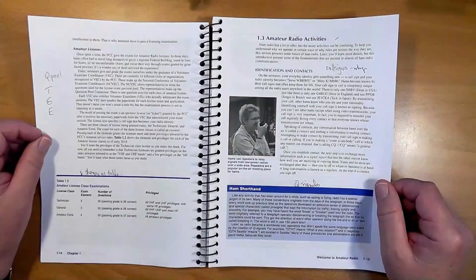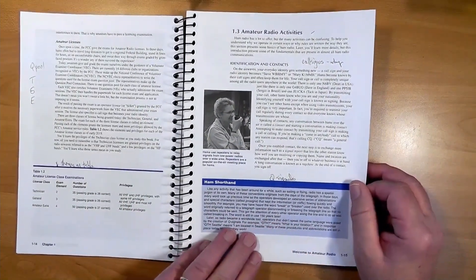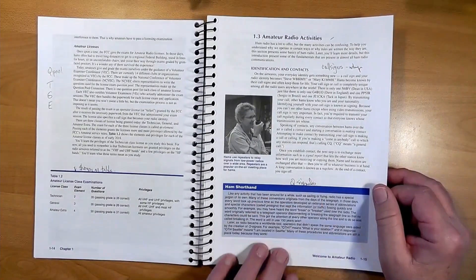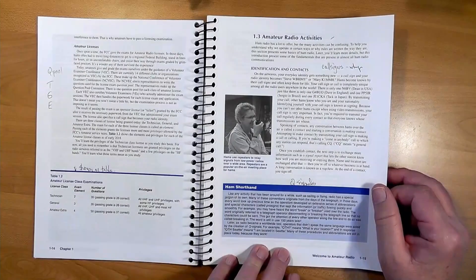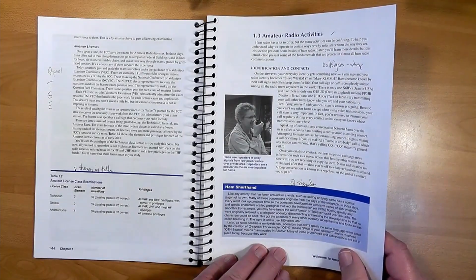So why do we get licensed? Well, it's the law of course, but the real reason is because your license gives you privileges not available in other radio services. You can service your own radios, design and build them, and put up antennas of your own design. The FCC just wants to make sure that you are safe and do not cause problems to other radio services. Q signals — the letter Q followed by two more letters — are international signals originally designed for ship-to-ship communications between operators who speak different languages. For example, QTH means 'what is your location' in any language, and QSO means a ham radio conversation.